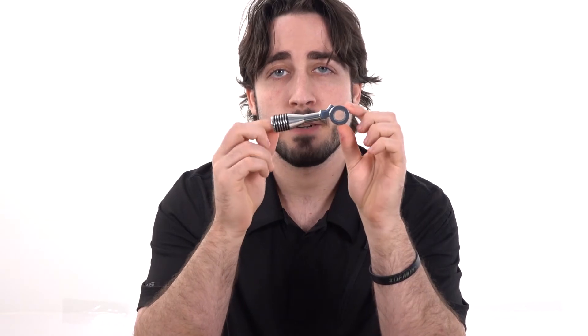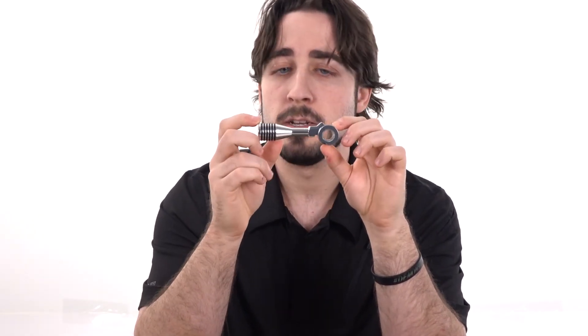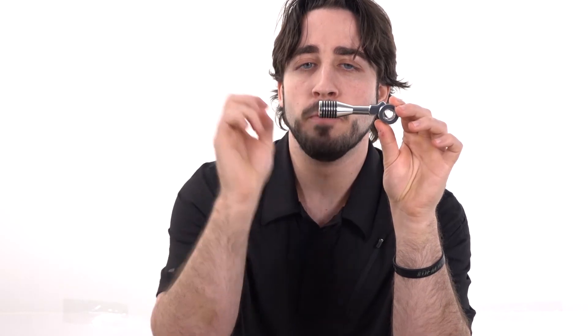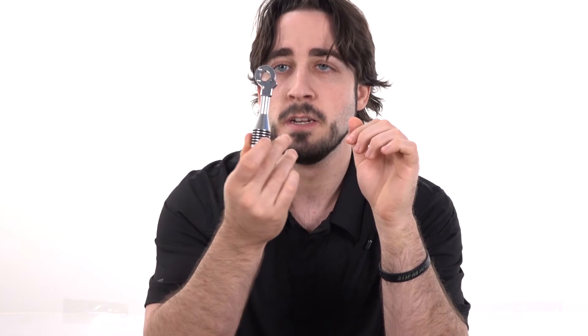Other really interesting parts to highlight when it comes to Action Army are the VSR-10 bolt handles. This one is silver and it's a very nice, solid metal build. It also has rubber o-rings for extra grip, giving you a nice stylish look and a little bit of separation from the other regular VSR-10s on the field, so you have that customization option.